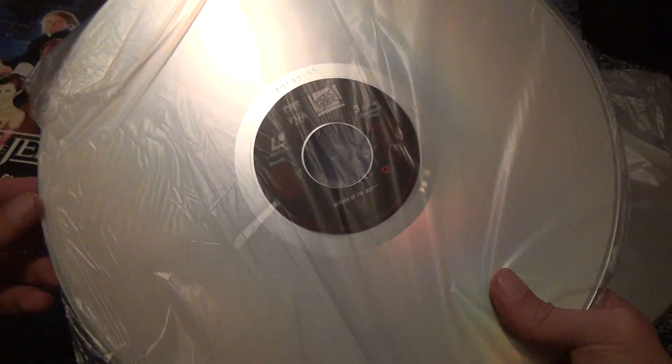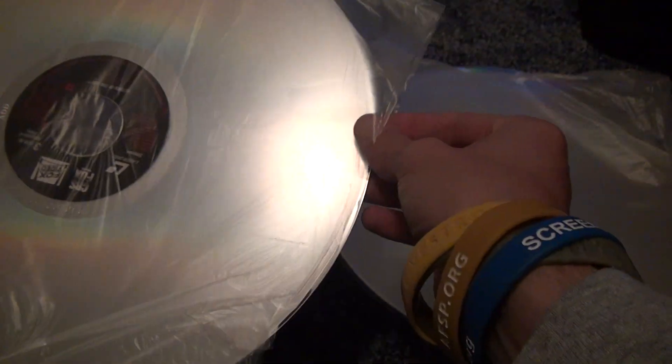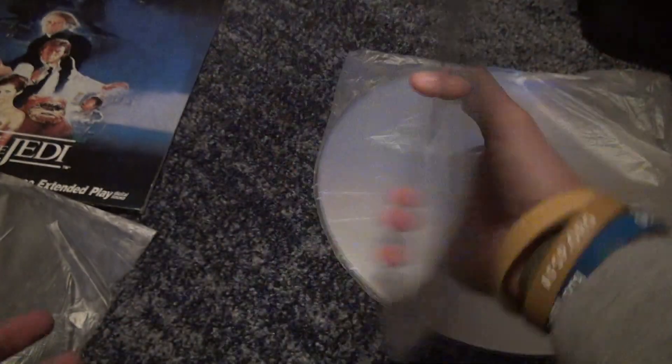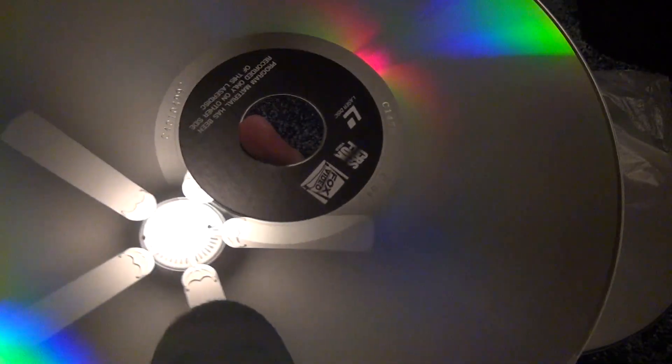Here's the next one. Here's side three for standard play — yeah, side three is standard play. Let's take a look at this now. Hey, remember, this is originally — there was laser disc when these movies were made, so it's pretty nice.